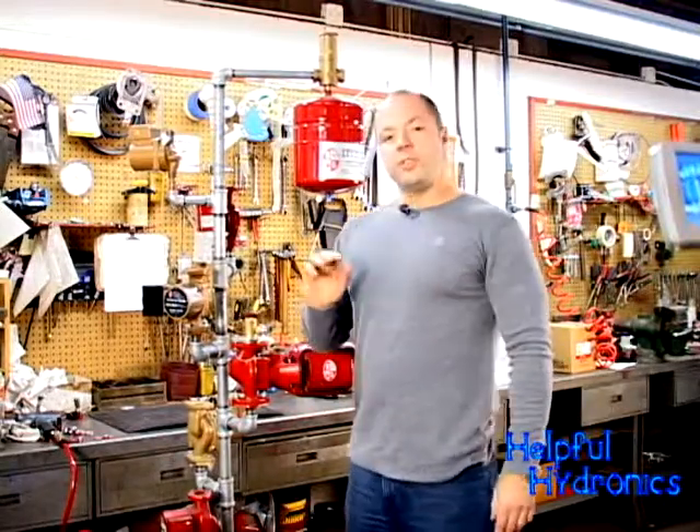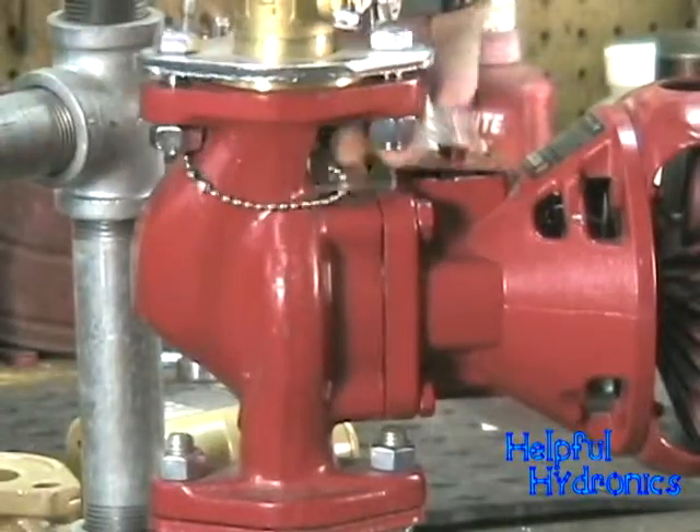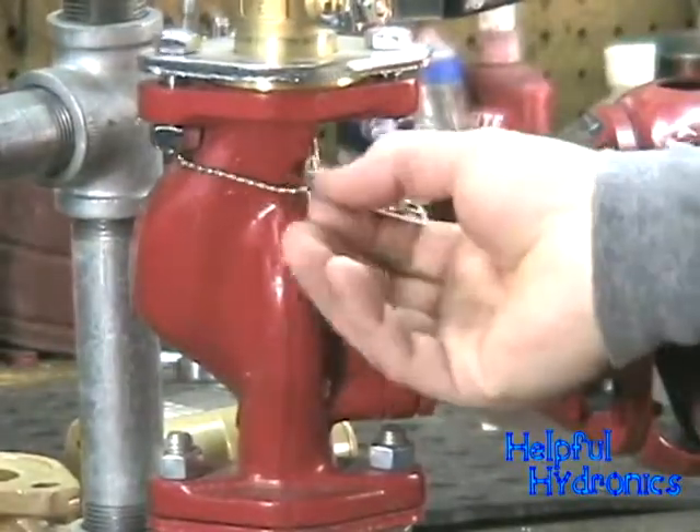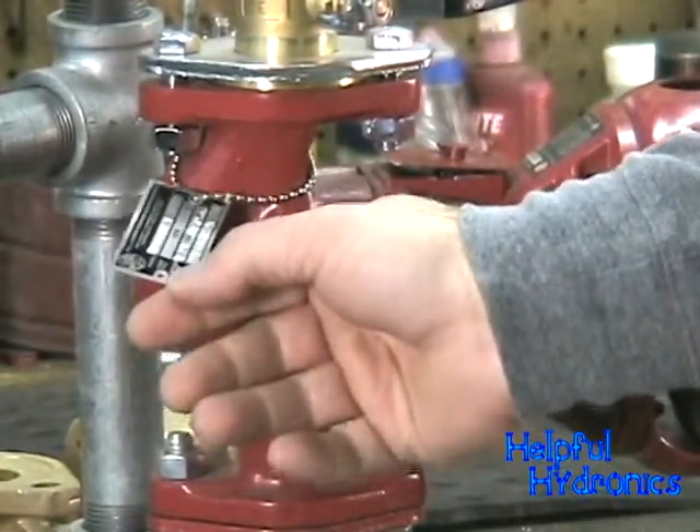Now, after you go through all that trouble of figuring out what pump you have, you might be able to talk your rep into printing you out a pair of what I like to call tech info tags. This will help save you a little time the next time you have to change some parts. I'm Jamie Caporosso, and thank you for this helpful Hydronic Minute.